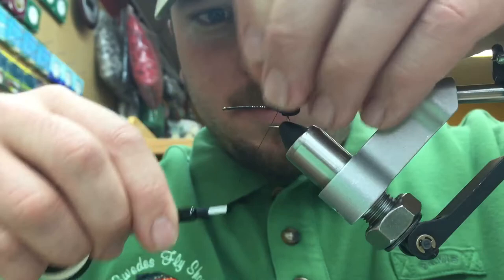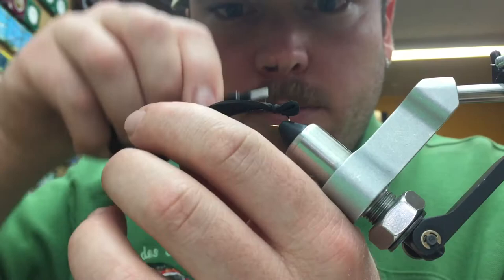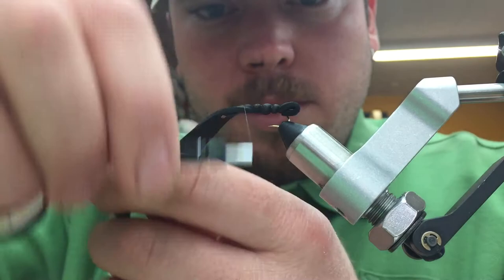Capture that, then advance our thread forward a couple turns. We're going to create some segmentation on this fly. The segmentation is not for function — it's just for buoyancy — because we're going to cover it up with some dubbing later on. Ideally we're trying to get five to six segments out of this fly. Continue advancing your thread and making those segments.